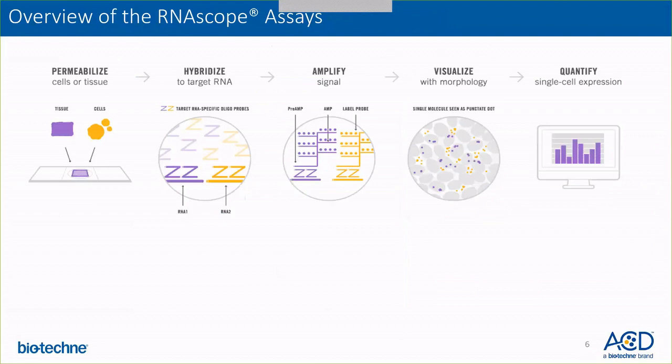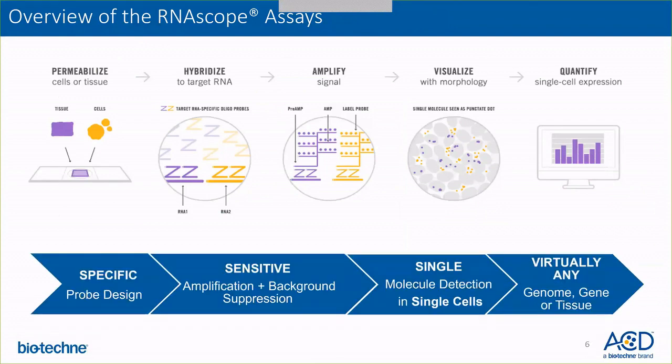I'd like to give you an overview of the RNAscope assay. The RNAscope assays are designed for tissues and cells which are slide-bound. Once your tissue and cells are on the slide, you permeabilize them using our RNAscope pre-treatment specific reagents. Then the double-Z probes are hybridized to detect the various specific target RNA. On top of the double-Z probe, the signal is amplified and can be visualized using either chromogenic or fluorescent assays — and the signal is further quantifiable.